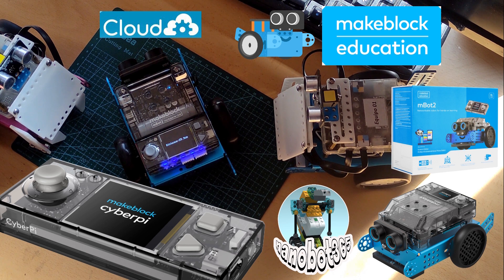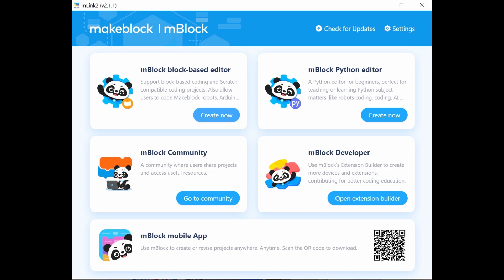Find out more about me by downloading M-Block. Thank you.